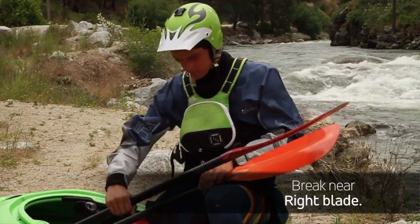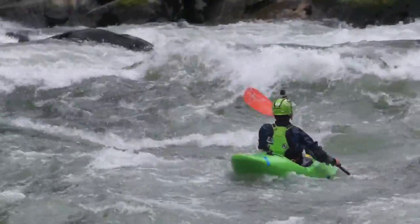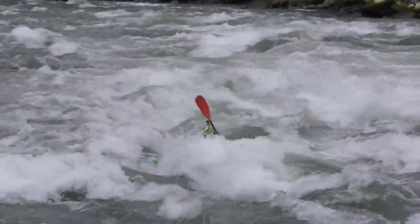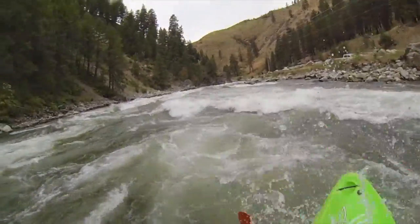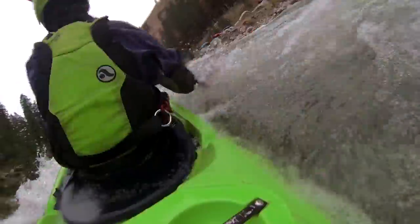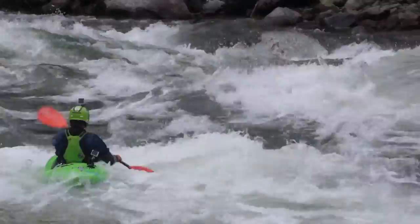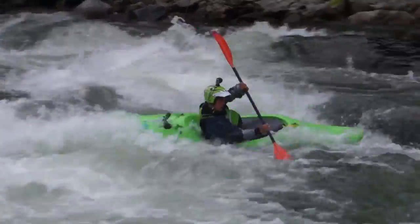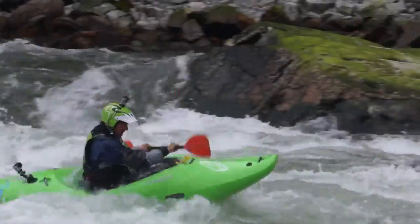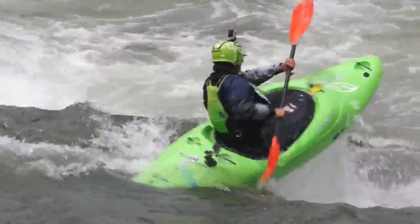I started off with the AT Dura Weave paddle and took it down for two laps on the rapid right back here, and it held up just fine for both laps. The first I took pretty casually and the second I was really paddling aggressively — catching eddies, doing moves, trying to go backwards, paddling over waves. Throughout that testing it really felt like a brand new paddle; I couldn't tell there was a break, there was no flex, it was just very solid and felt great.